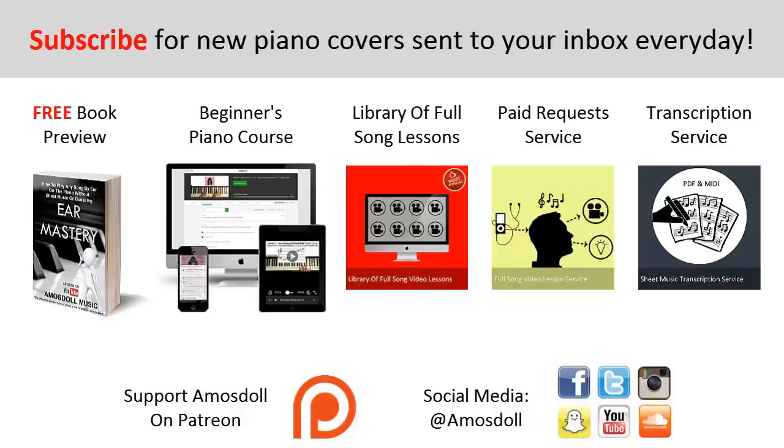As a reward for watching to the end, here's what I have for you: click the first link in the description to preview my ear mastery book for free; the second link for my beginner's course if you're new to piano; the third link for my library of popular full song video lessons membership; the fourth link for my paid piano request and full song tutorial service; and the fifth link for my sheet music transcription service where I'll personally write it out for you. Like this video, subscribe, enjoy your time around my channel, and see you next time.